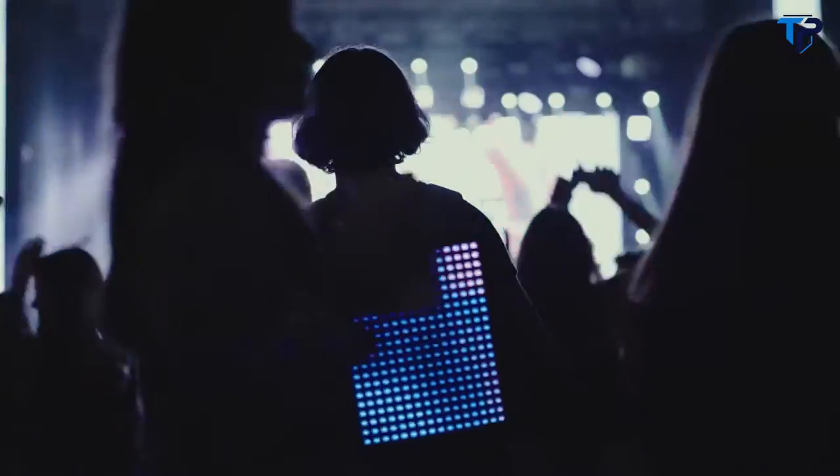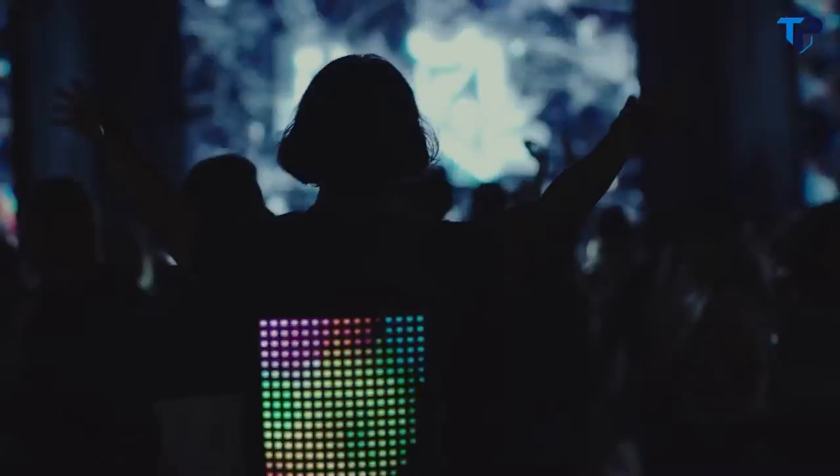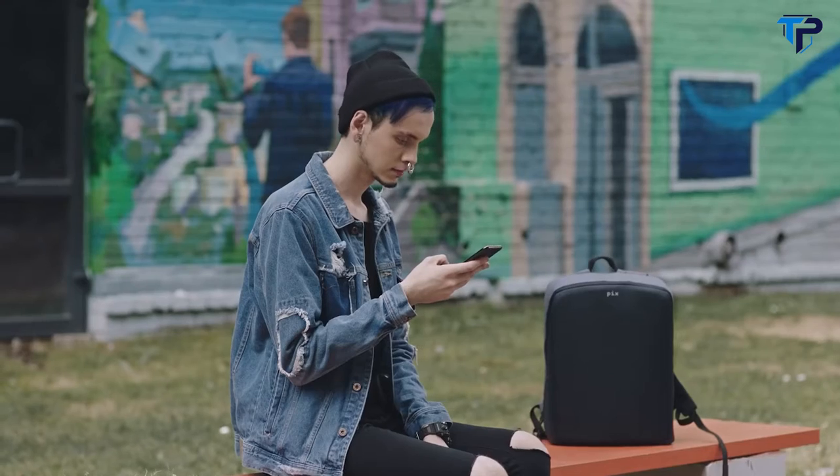Dive into a new communication experience. Express yourself with Pix, the first smart animated backpack that illuminates your flow and reveals it to the world. You control it through your smartphone — simply download the app and connect it to the backpack.